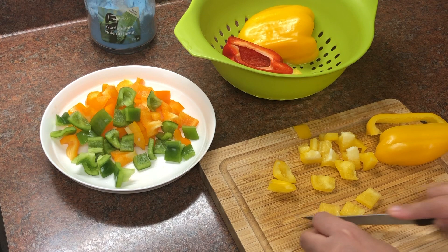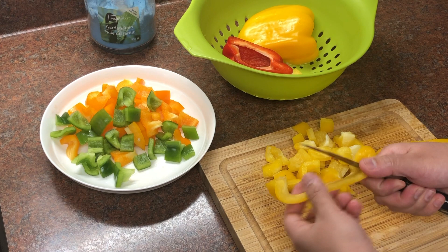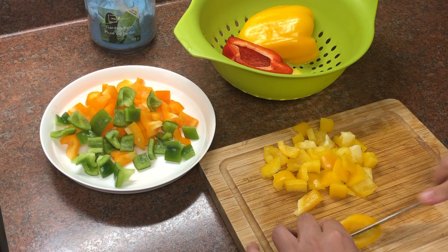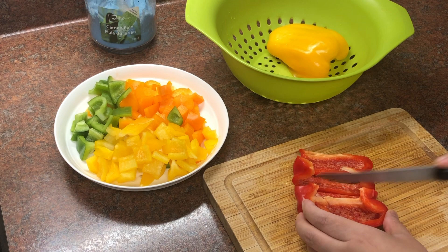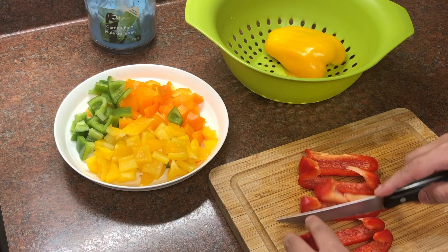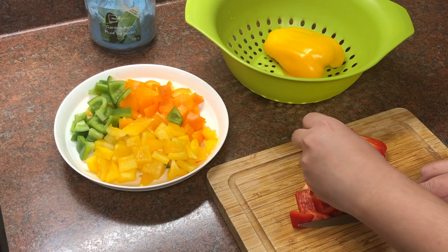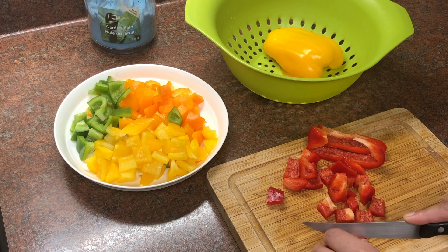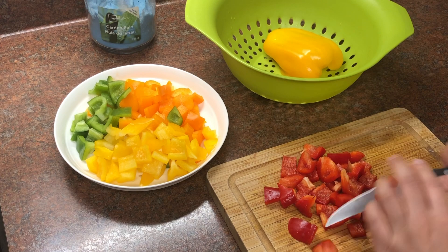I am making this multi-color bell pepper keema and it was so tasty. I had no idea it would be so delicious, because when I was a child, we didn't eat shimla mirch keema. We used to make it differently. But today I have made bell pepper keema and the way they ate it, I also ate it today.